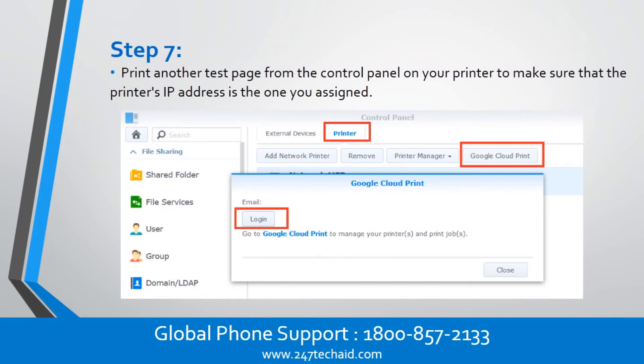Step 7. Print another test page from the control panel on your printer to make sure that the printer's IP address is the one you assigned.